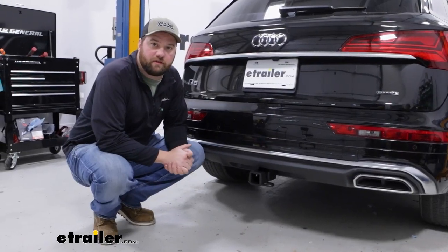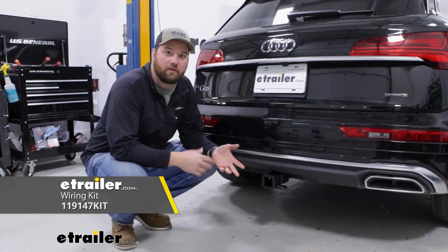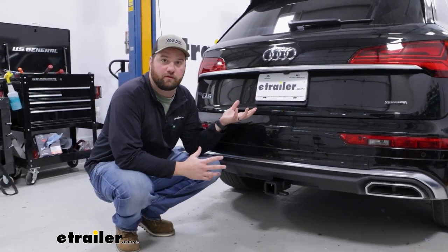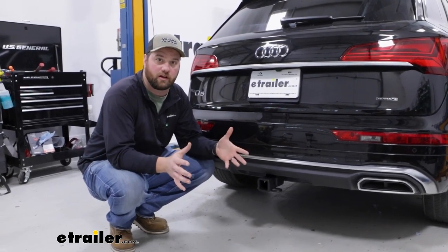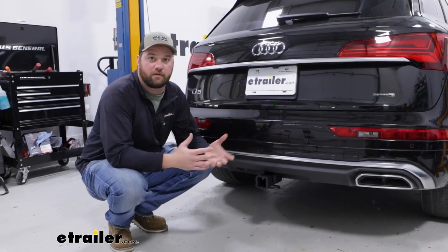Adding a 2-inch hitch receiver to the back of your Audi Q5 is going to allow you to carry bike racks, cargo carriers, or if you get the wiring kit too, maybe even tow small trailers. The back of our Q5 has got a little bit of room for storage, but if you go on those longer trips and you want to haul bulkier items like a cooler or some larger luggage, a cargo carrier is going to be much easier to tie everything down onto and you can bring that much more stuff.